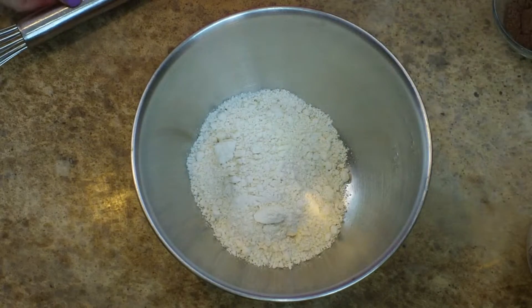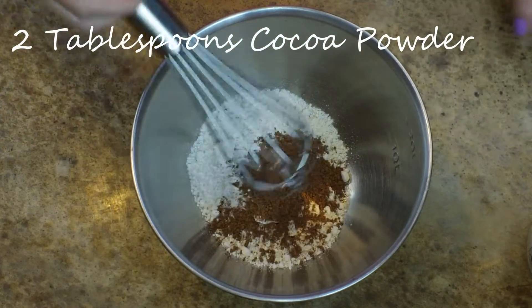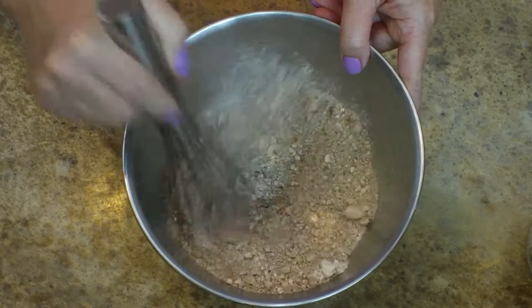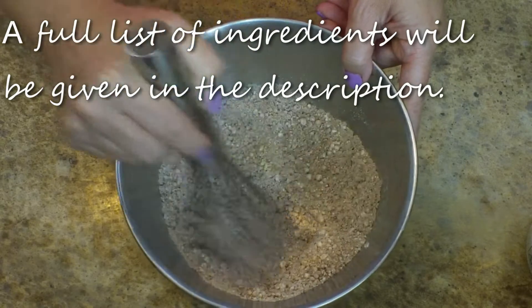The first thing I'm adding into my bowl is one cup of Bisquick, and to that I'm adding two tablespoons of cocoa powder. I just want to give that a little stir and combine those two things together. I will be putting a full list of ingredients down in the description below.